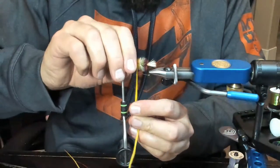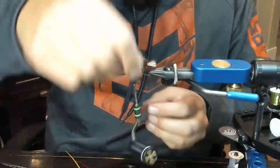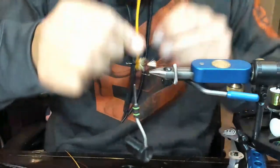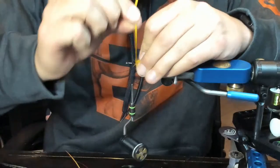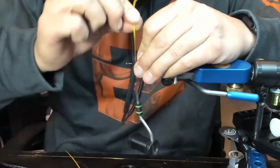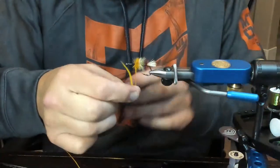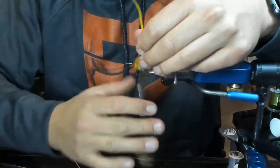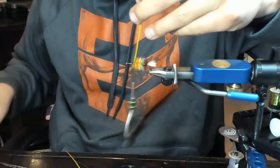Trying to get this underside - it just doesn't want to lean back. Maybe it needs a little hip hop action music. You know Big Pun? 'I'll lean back.' This feels like a game changer technique - the way I'm preening these hackle fibers, just trying to pack them in there. This thing's going to float like a beast. Got the wraps behind and the wrap in front - we're golden now.